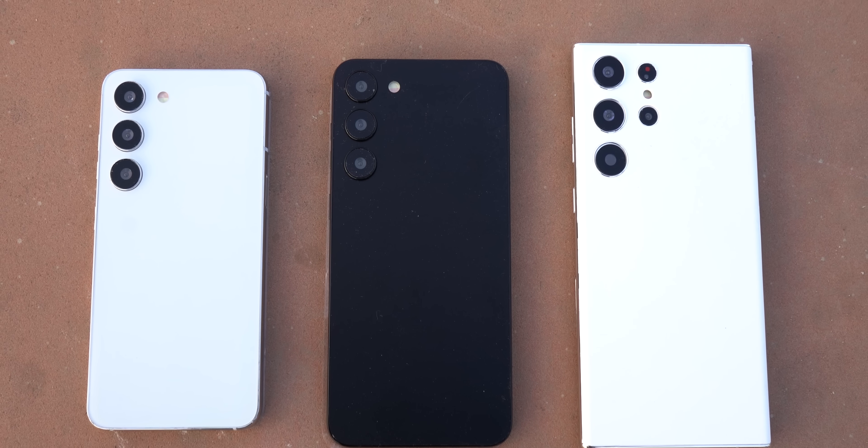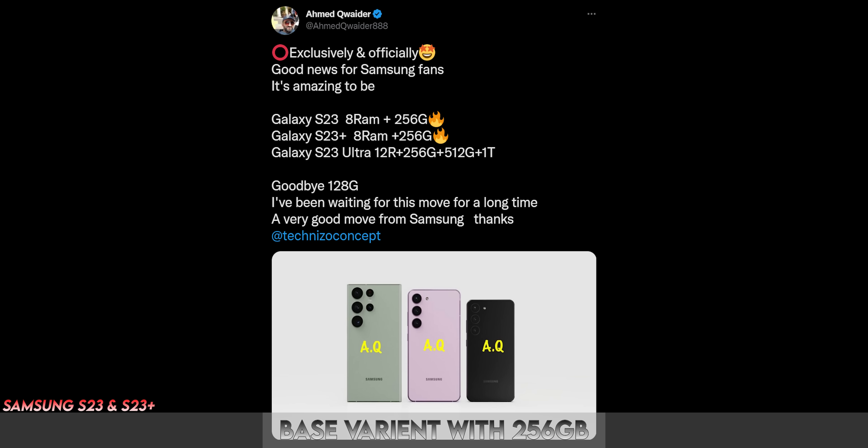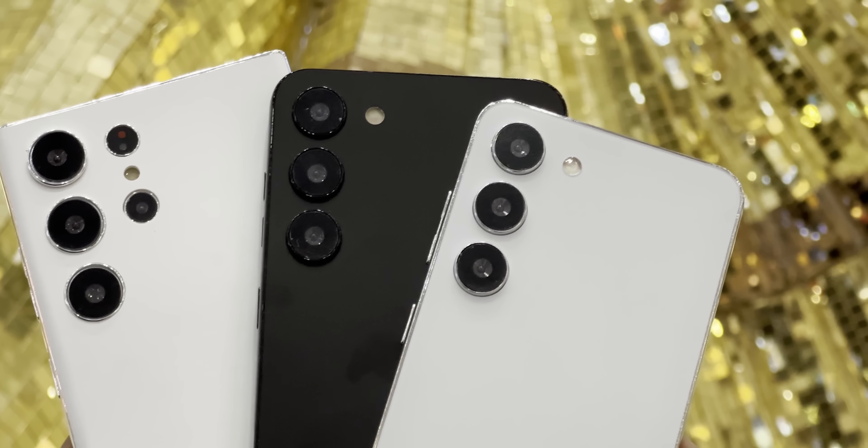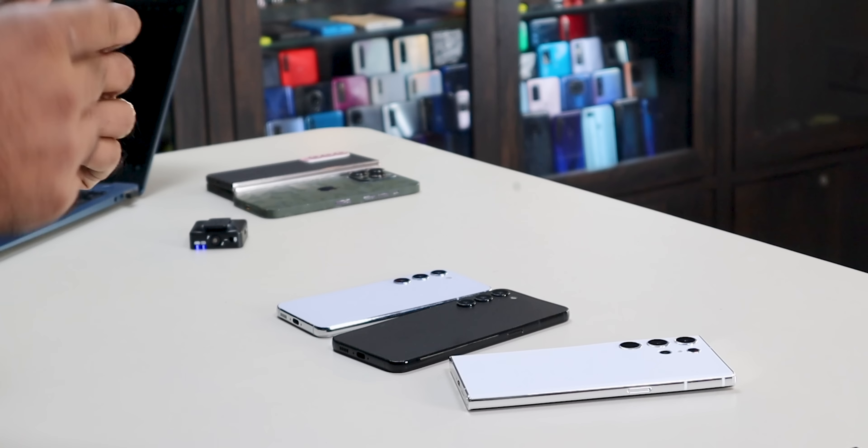Another change is in storage. All base variants — the S23 and S23 Plus — will start from 256GB, compared to 128GB last year. The S23 Ultra will go up to 1TB. As a drawback, the phone's price will eventually be higher. Also, the S23 Ultra will support 8K 30FPS recording, compared to the S22 Ultra which was limited to 8K 24FPS. Another upgrade is UFS 4.0 storage — Samsung has already started mass production, so UFS 4.0 will likely be found in the S23 series, meaning faster read and write, faster processing, and faster camera processing.